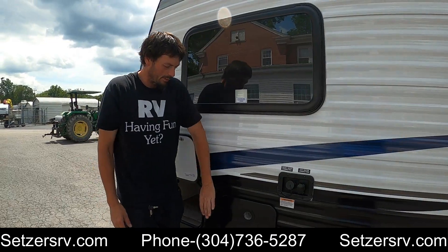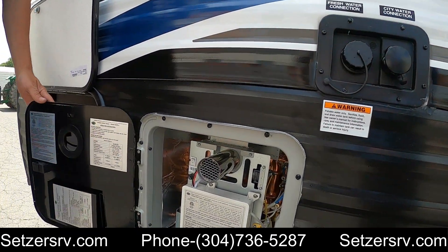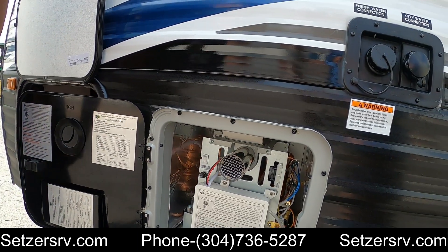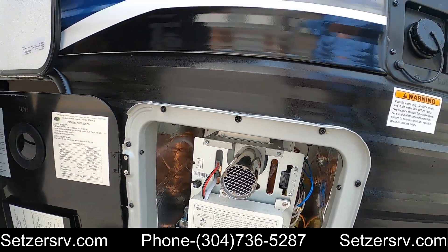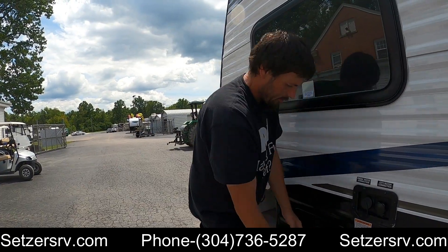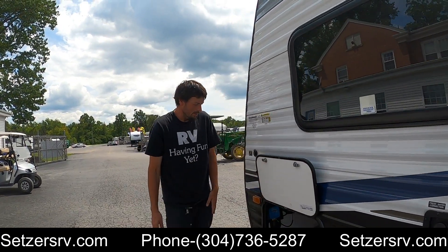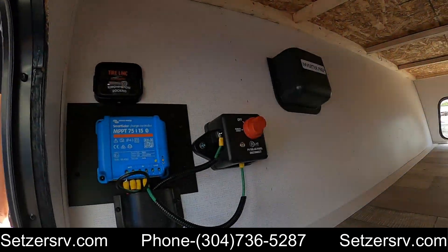Beside the water connection we have a tankless water heater. This tankless heater runs on gas only and has one master switch outside. Make sure you turn that on — it'll turn on the control board on the inside.